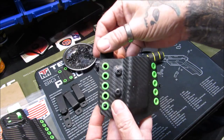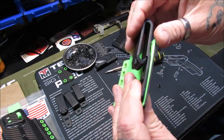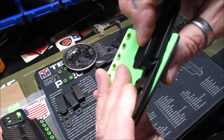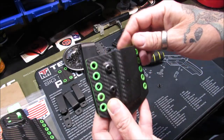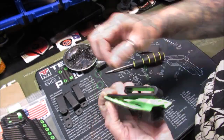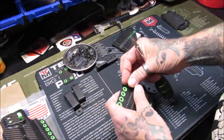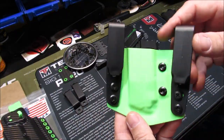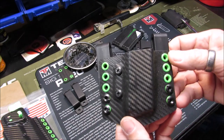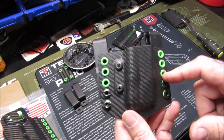For inside the waistband, or flipped for outside the waistband, and they do have very nice hooks on there so I don't think those are going to come off very easily when you pull a mag out. This is how it looks with those clips on the inside of it to form an outer waistband configuration.